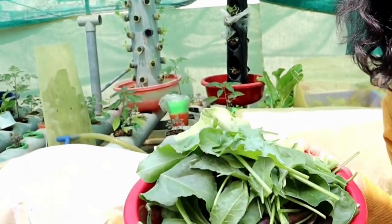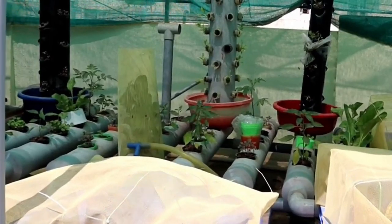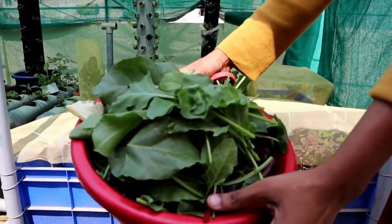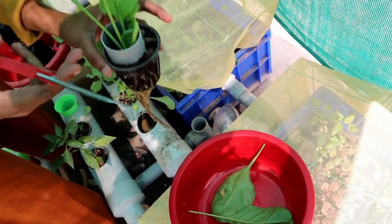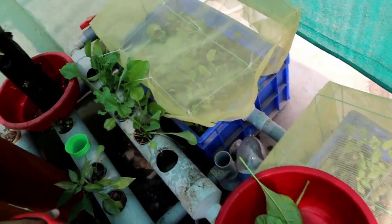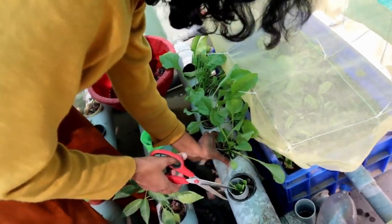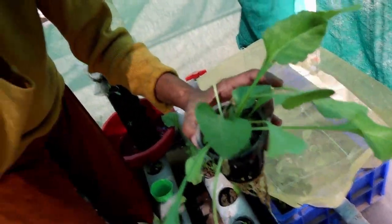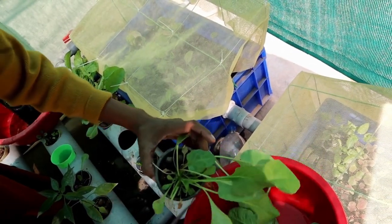All these are from our soil-based farming. Now we can move to our aquaponic system. Let's cut the leaves slowly. I'm going to put it back safely and move to the next pot. Let's continue to the next pot. This one we are harvesting for the first time. The leaves are thin but lengthy, and many thin leaves are coming from the bottom.